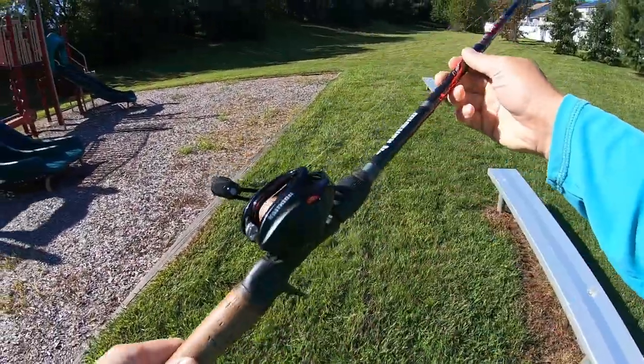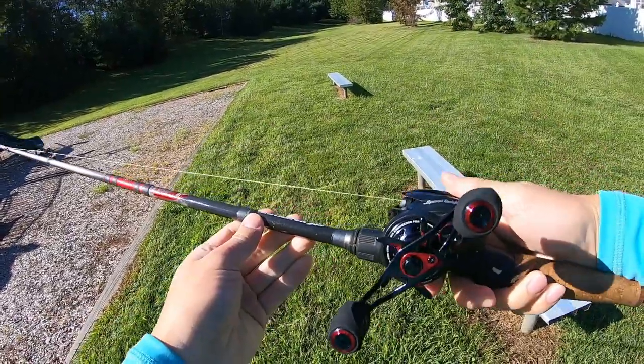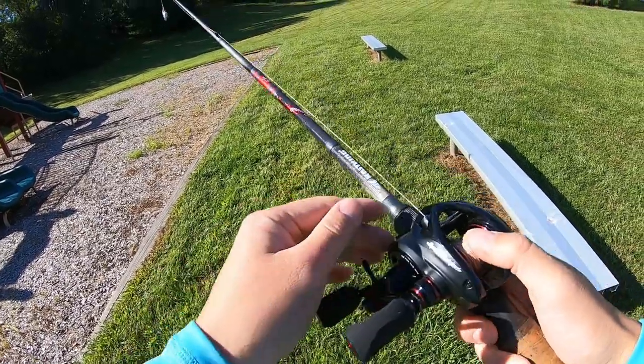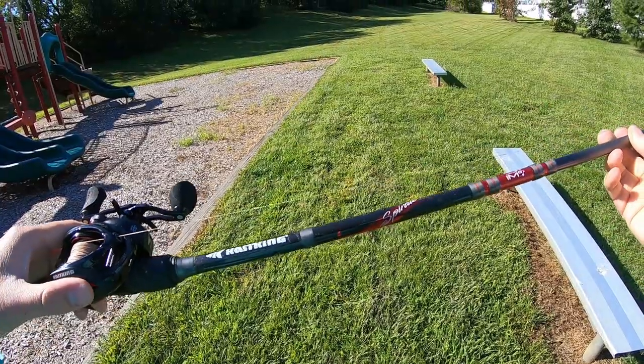What's up everyone? Today we'll be doing a cast test video with my new Caskings Speed Demon Elite. This is their fastest one, which is a 10.5 to 1 gear ratio, and I have paired this reel on my Caskings Spirale rod.